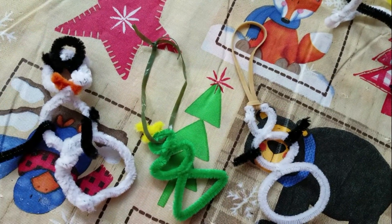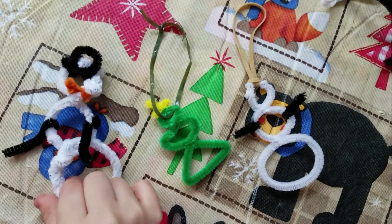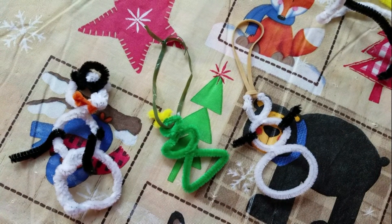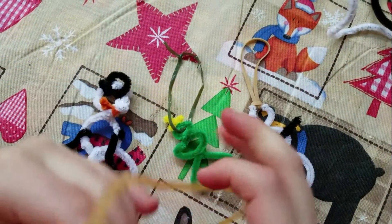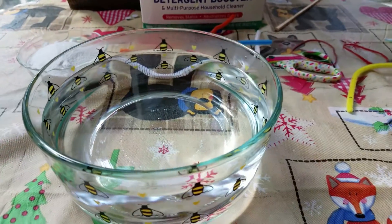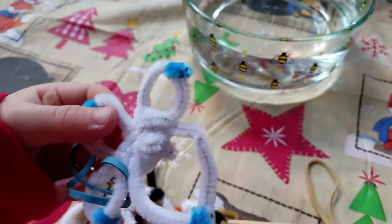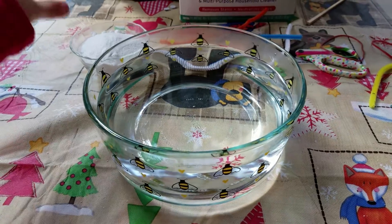Once you've got your pipe cleaner ornaments all done, you're going to want to take a wire or a rubber band and tie them onto these little guys. Now that your pipe cleaners are all done, we're going to want to pour the borax into a cup.